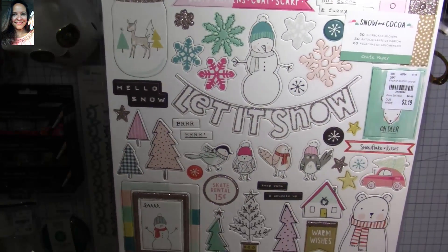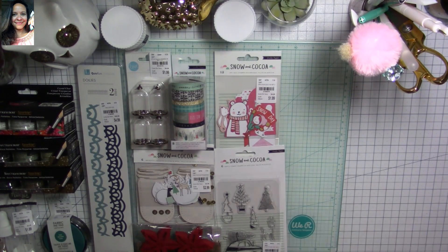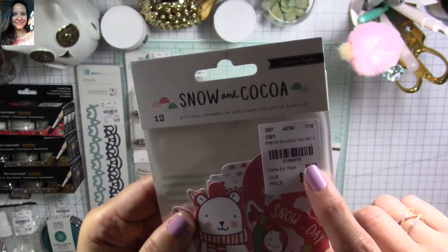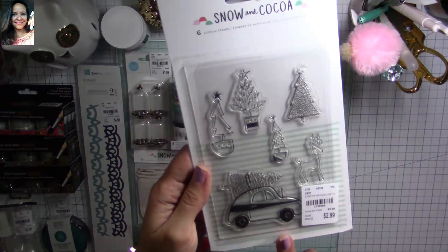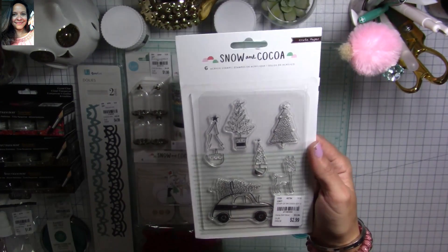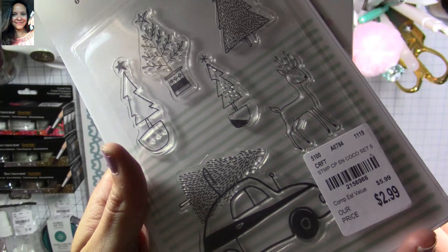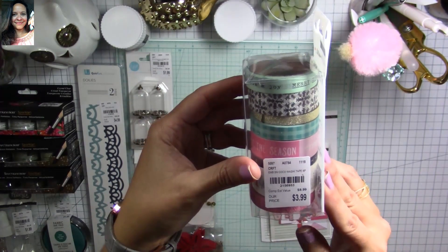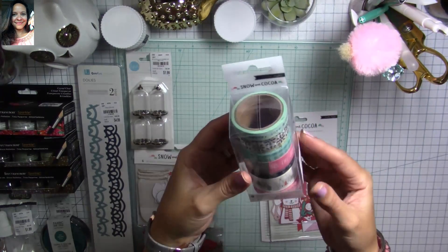I love this jar and all of them — so stinking adorable! I was super happy to find these because they're not easy to find. I found some more ephemera — super stinking cute, $1.99. They come 12 in a pack. I also found stamps — I love the little deer and all the trees. So cute, $2.99 instead of $5.99. I also found washi tape rolls for the Snow and Cocoa collection, $3.99 instead of $8.99.